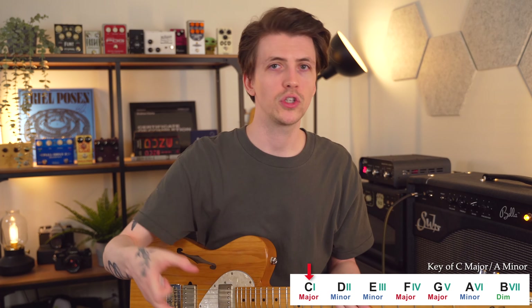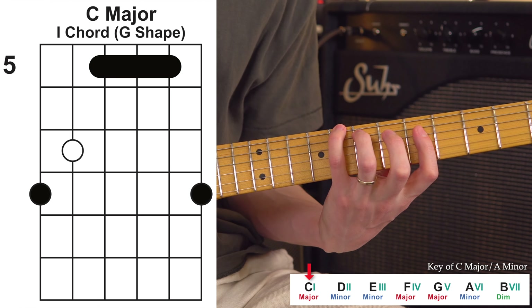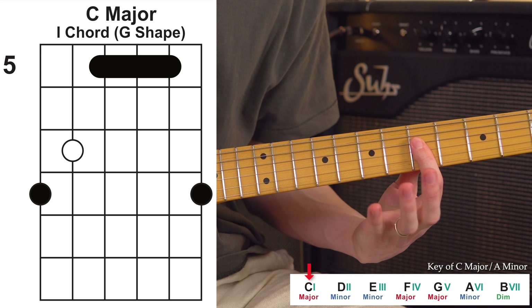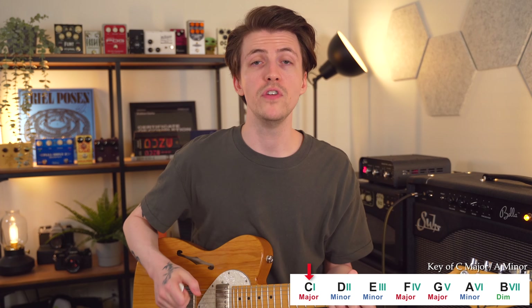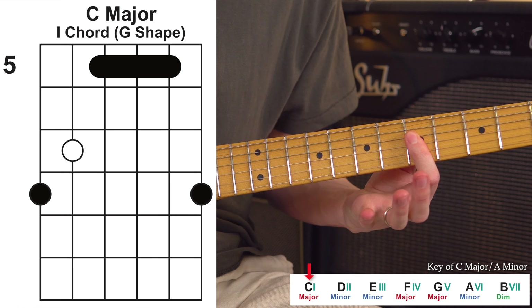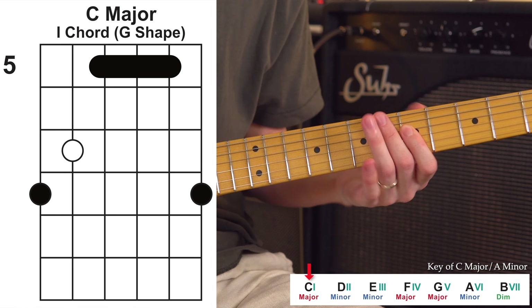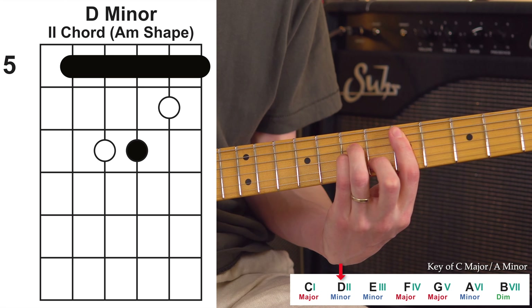On top of this foundation, we are going to find all seven of our diatonic chords. Diatonic just means naturally occurring inside of the key. So when we're playing in the key of C major, all the chords here are from that key and they're all going to sound good together. We'll number these chords one through seven, which really helps when you move the shape into other keys to remember each chord and how it operates.